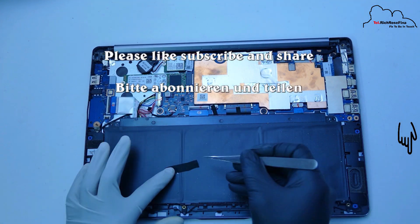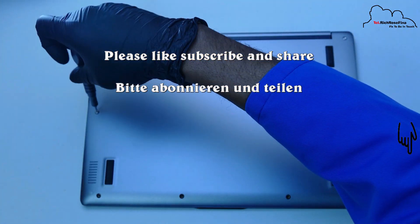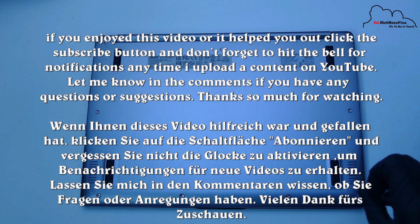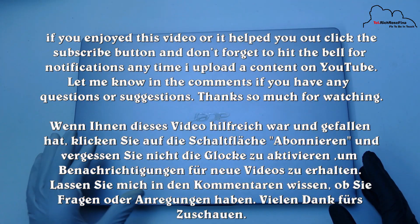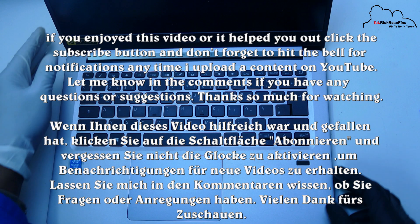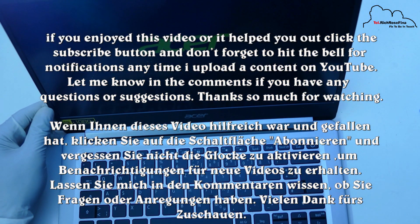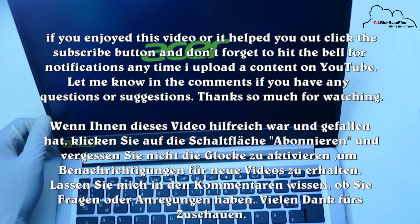We are going to be changing the key. That is where I am changing the bezel now. I am changing the front over here. We are changing the stage. I will see you in the next video.